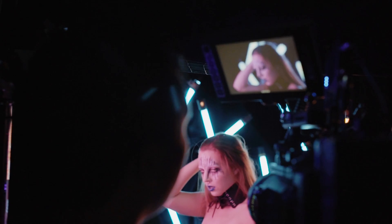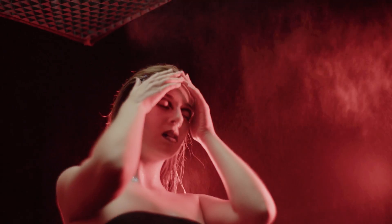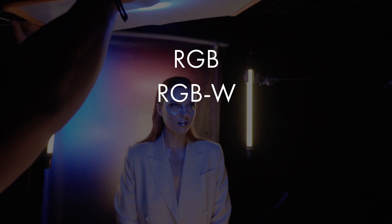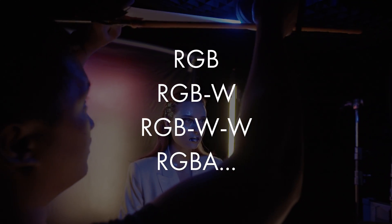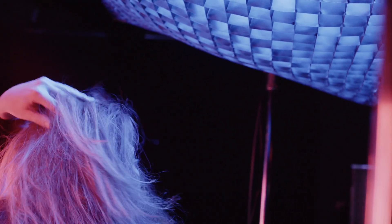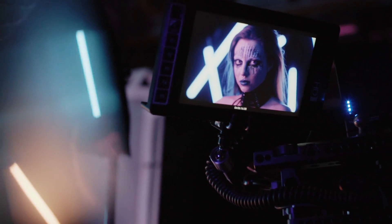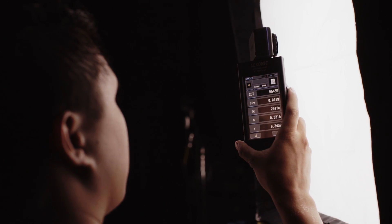LED technology is rapidly taking over the lighting market and with that comes the advent of RGB fixtures which can come in any multitude of ways — RGB, RGBW, RGBWW, RGBA, and so on and so forth. Thus, RGB is not created equal. This basically means that any color from an RGB light will almost always look different from another manufacturer's light because they have different spectral properties even though they're RGB. This even includes standard white balances like 3200K or 5600K.